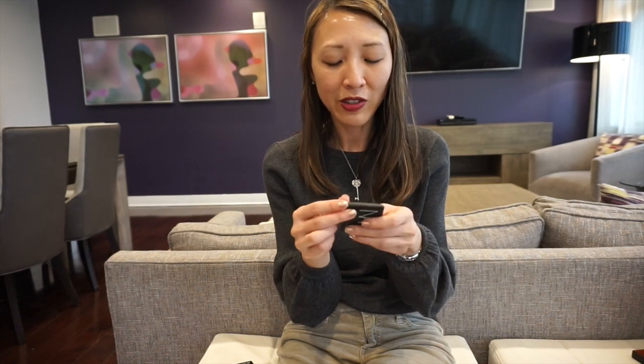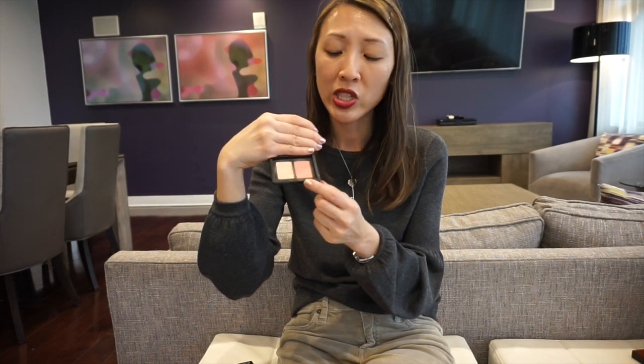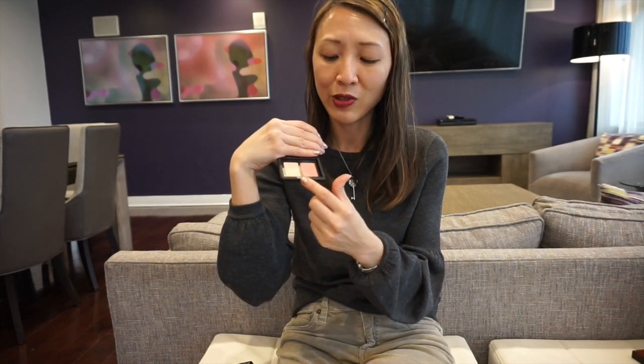Going into my other items from the NARS line — moving from eyeshadows to blushes and bronzers. I purchased this recently in the Sephora sale: their blush duo. The two colors are Hot Sand and Orgasm. I just wanted to get Hot Sand because I kept reading from other YouTube reviewers that it's a nice universal highlighter. Orgasm is also a nice universal blush. This is great when I'm traveling — I just throw this into my overnight bag, very convenient.